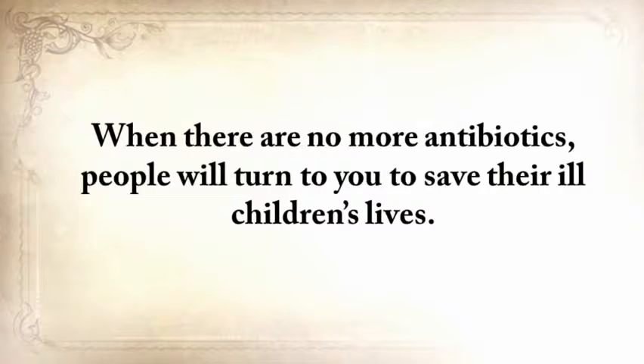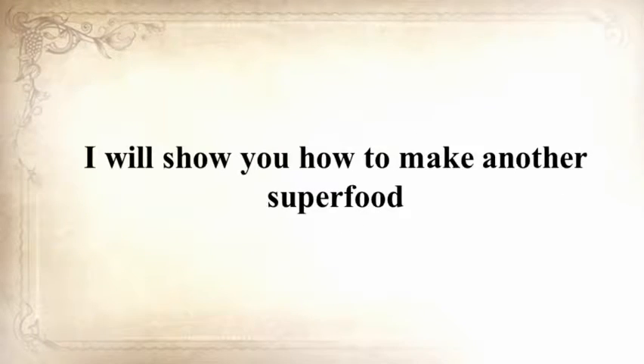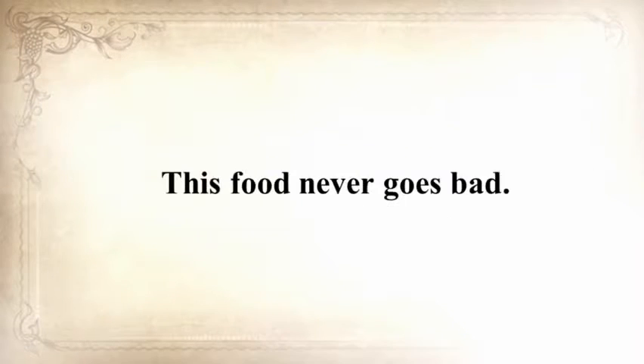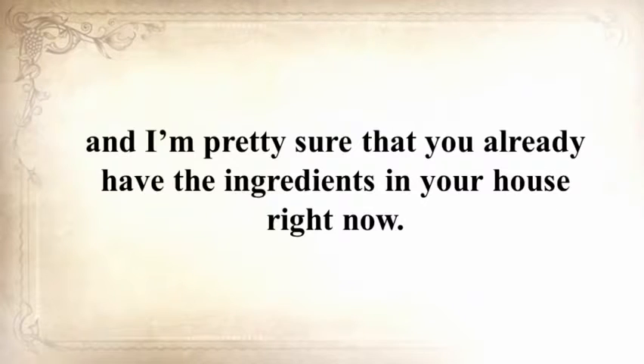When there are no more antibiotics, people will turn to you to save their children's lives. If you liked our video tutorial on how to make pemmican, then you'll love this. I'll show you how to make another superfood that our troops used in the Revolutionary War, which even George Washington ate on several occasions. This food never goes bad — and I'm not talking about honey or vinegar, I'm talking about real food. The awesome part is you can make this food in just 10 minutes, and you probably already have the ingredients in your house right now.